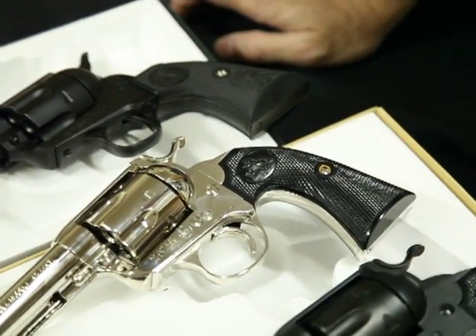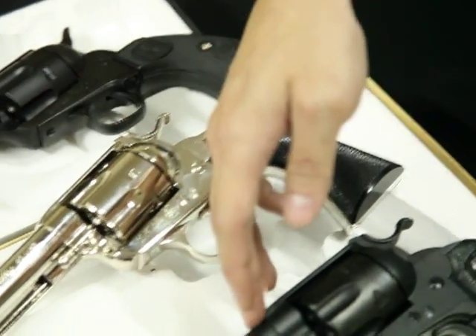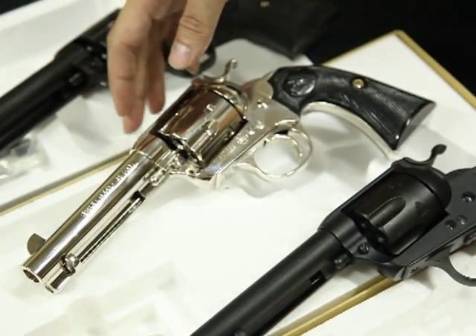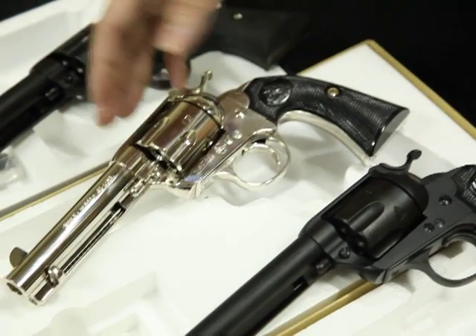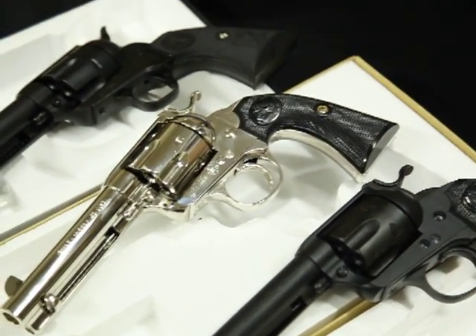We have three different lengths for the Tanaka SAA. This one is 7.5 inch. This one is 4.3 inch. And there's another model that is 5.5 inch that we don't have in this video.